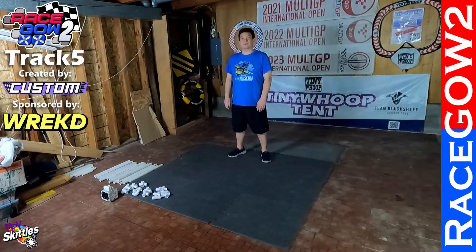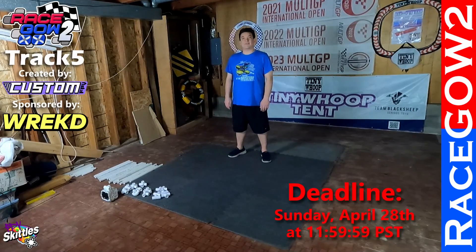Hello and welcome back to RaceGow 2. I'm Dan Sugano, aka FPV Skittles. In this video we're going to be building RaceGow 2 track number five, which was created by Custom FPV and sponsored by Rekt.